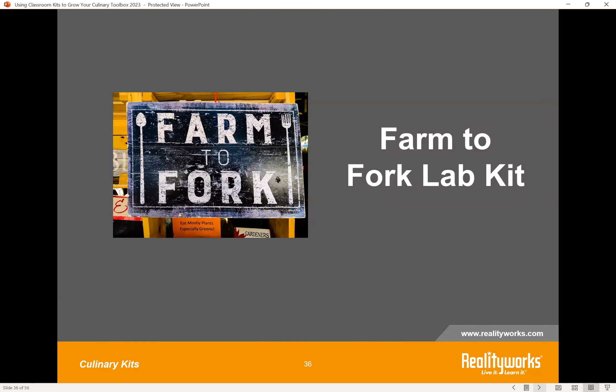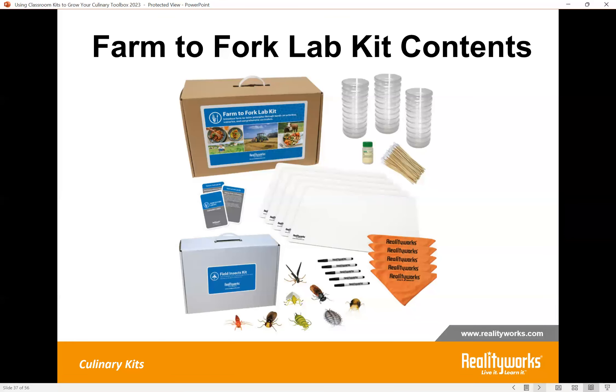A brand new kit we are really excited to introduce is our new Farm to Fork Lab Kit — and it's a great crossover kit between family and consumer science and some agriculture programs. It includes all sorts of activities across five different lessons taking students through getting food from the field all the way to the table. Classroom management is taken into consideration so students can be in small groups, paired up, or working individually, and all of the items are woven into the different lessons found in this lab kit.